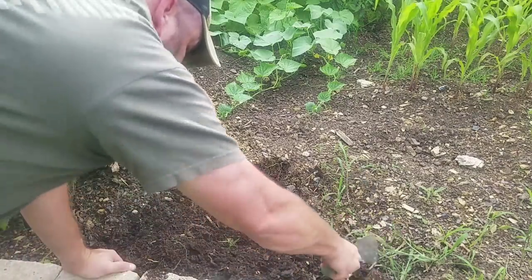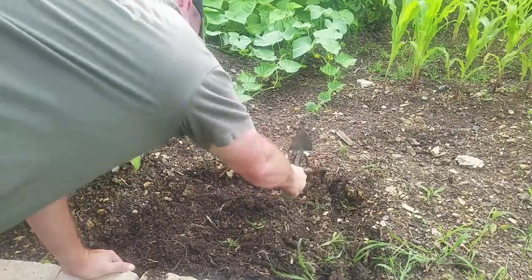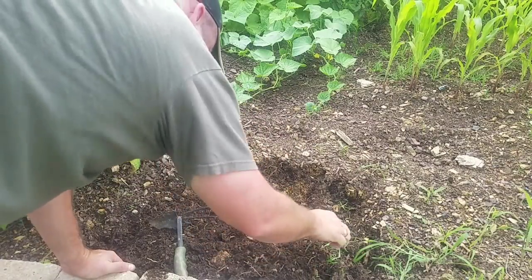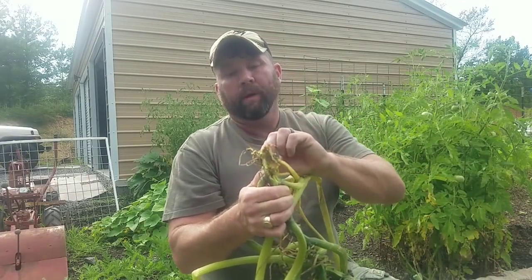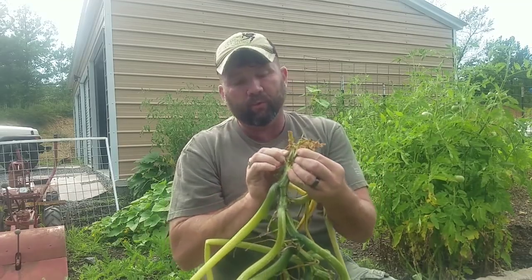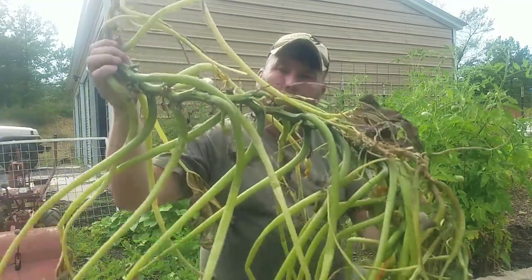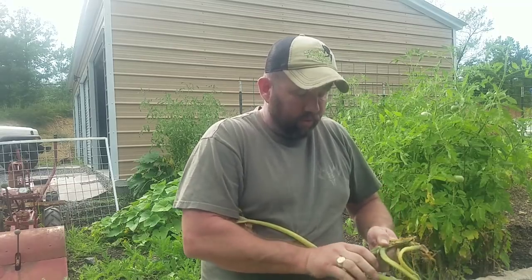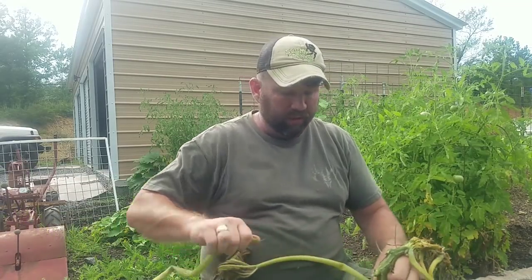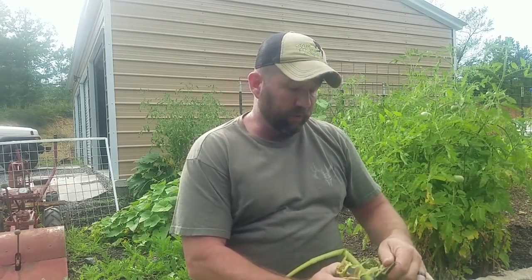Also spray this area with some insecticide if that's what you choose to do. I have put Sevin out, but I've never had this problem before until we brought in this dirt. This is the end result — this is what you do not want the inside of your squash plants to look like mid-season. So keep an eye on them. If you start seeing your plants like this, pull them up. Do not let them stay in the garden spot. Get rid of them — burn them, throw them in a chicken coop, whatever you've got to do. But the longer these borers are in there and maturing, the more risk you're taking for next year.